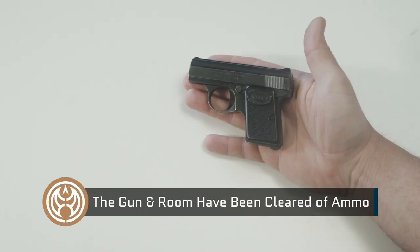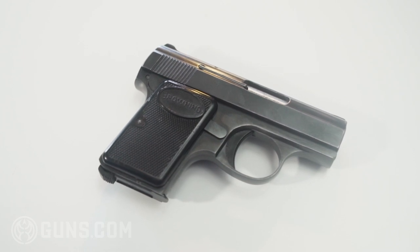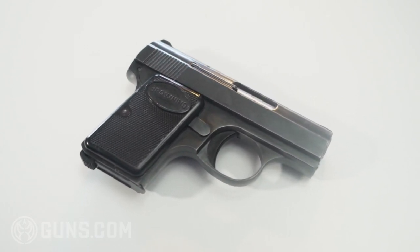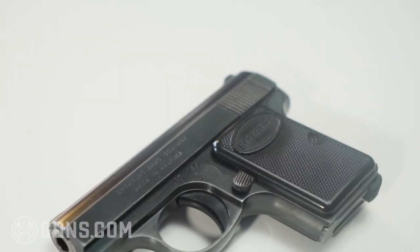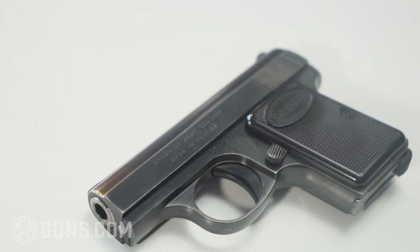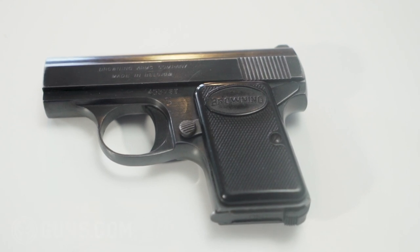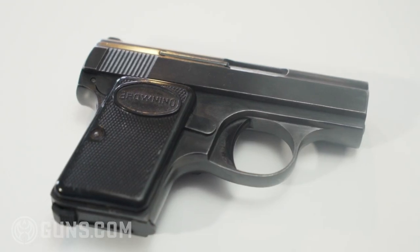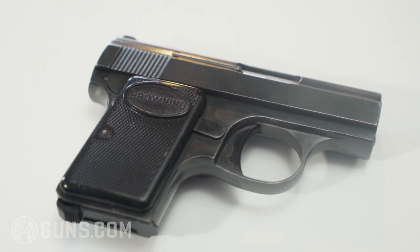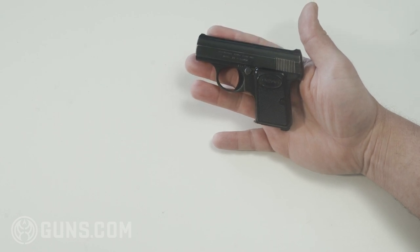The Baby Browning is one of the coolest pocket pistols we get in, and we tend to get these in on a regular basis at guns.com. This gun has become increasingly collectible over the years, alongside its older brother the Colt 1908 Vest Pocket and the FN 1905. Those pistols were designed by the famed John Moses Browning, while this little guy goes to his protege Didion Seif. These little guns became especially popular in the US after 1954 when the pistol was sold here through the Browning Arms Corporation — that's where you'll see the Browning name on the grip. They sold really well during their lifetime, reportedly selling over 42,000 in 1968.